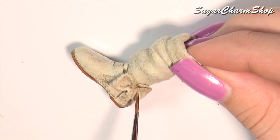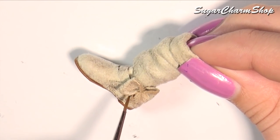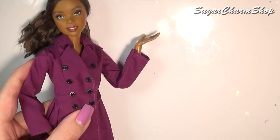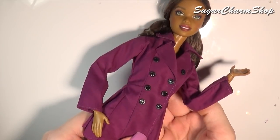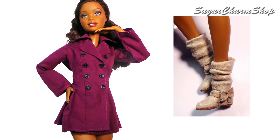I want to take a second to just thank you for helping me with the question of the day on my last video. I don't really have a question of the day for this one other than if you have any requests for doll clothes, feel free to leave them in the comments. I do write down all of the suggestions, so if you left a request for a leather jacket or something similar, you don't have to request it again. Thank you so much for watching.